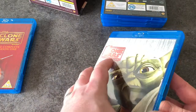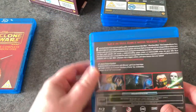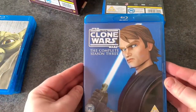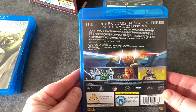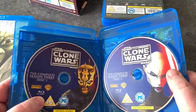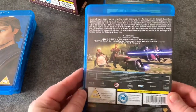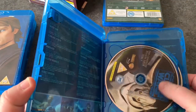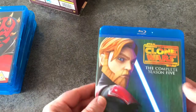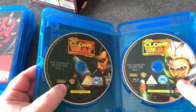Season two has Yoda on the front — three discs in this one. Season three has Anakin on the front — again three discs. Season four features Darth Maul — three discs for that one. And then season five with Obi-Wan — just two discs for that one.